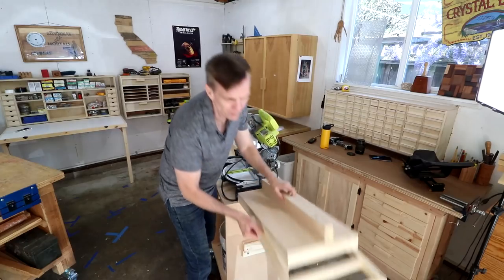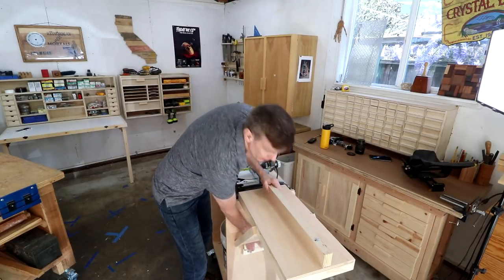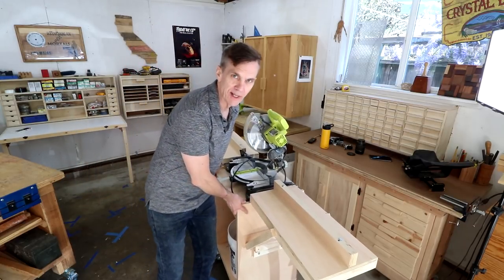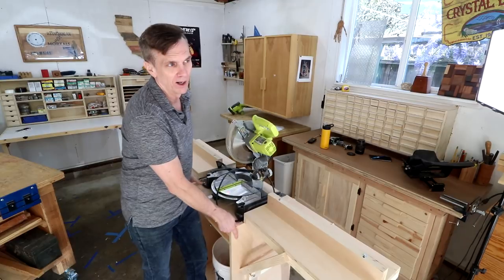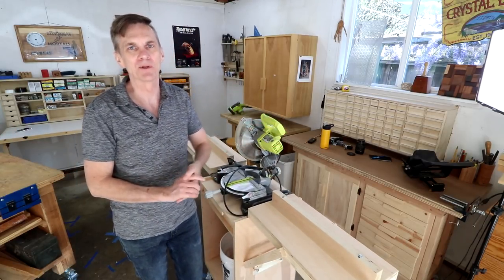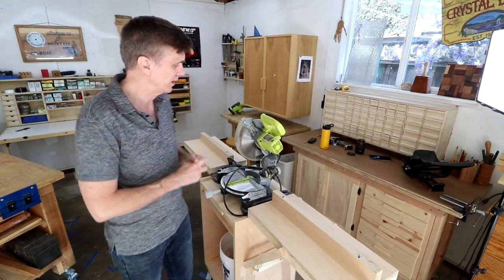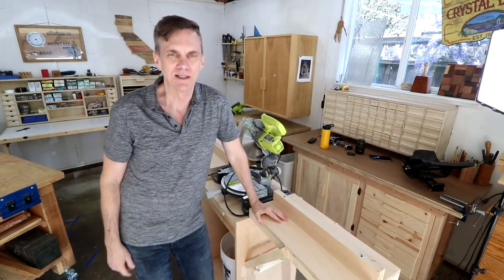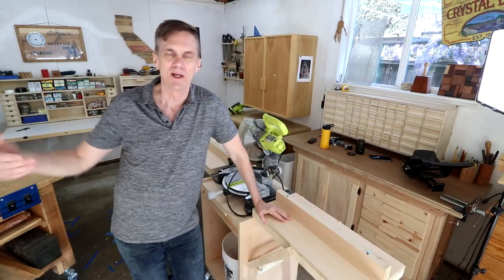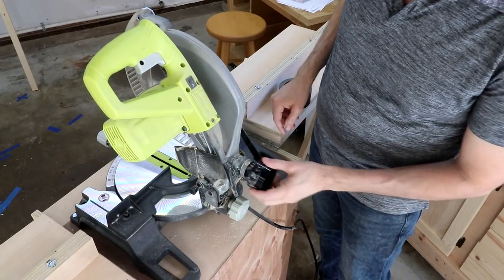When I set up this mobile miter station earlier this week, a couple of people asked me if I have plans for it. I do, but they're part of my Weekend Workshop course and we're going to be relaunching that course next month, if everything goes according to plan. Once we relaunch it'll be open permanently, so anybody can join. Just go over to weekendworkshop.com to get on the mailing list.